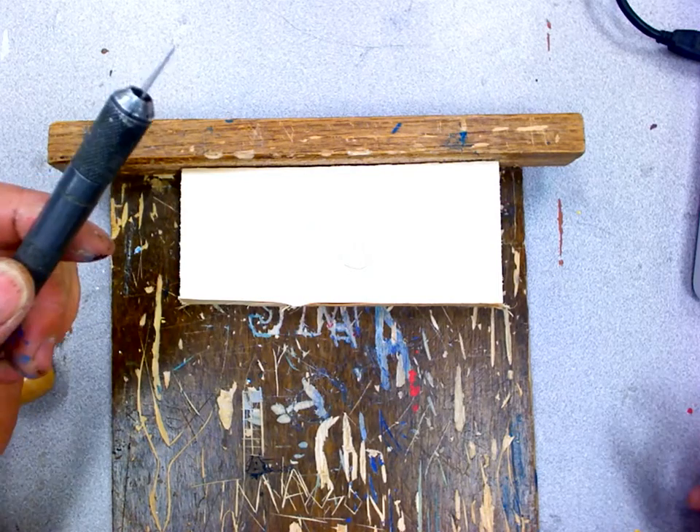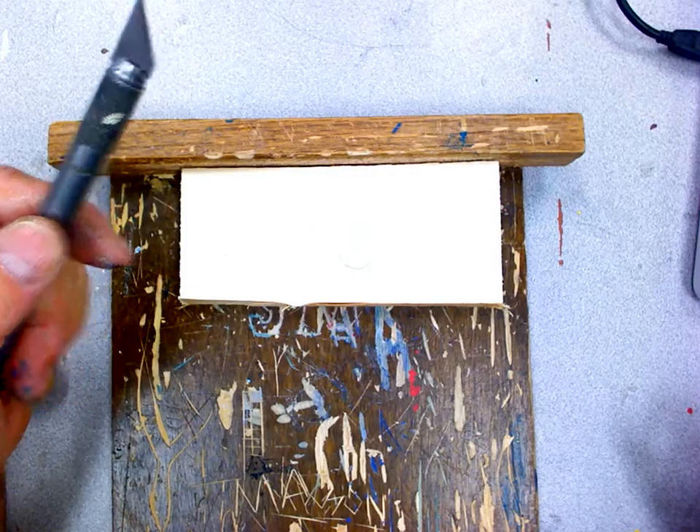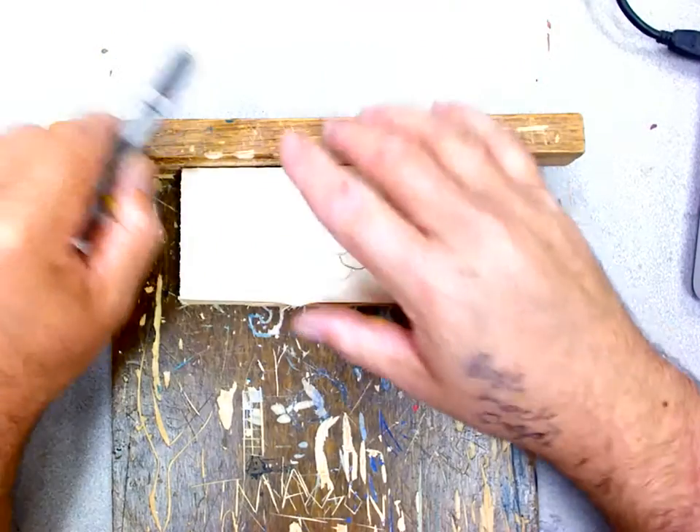A dull blade will cut you faster than a sharp blade. Does anybody know why? Because when you have a dull blade, you have to push harder, and you'll jump out, and then you're more likely to make a mistake.